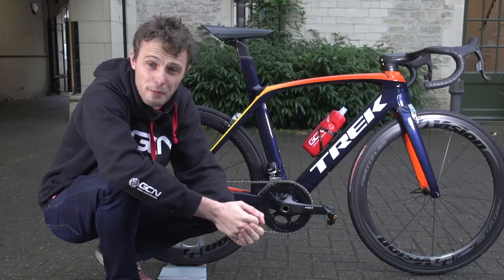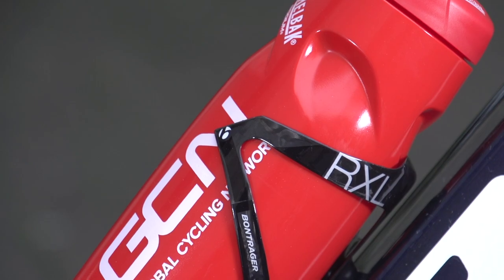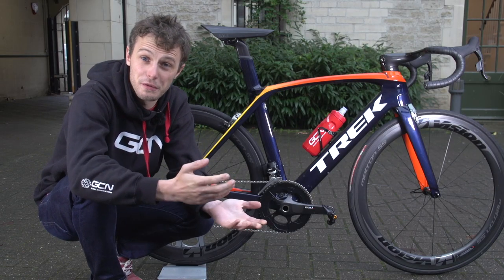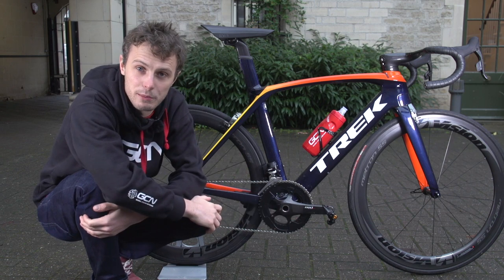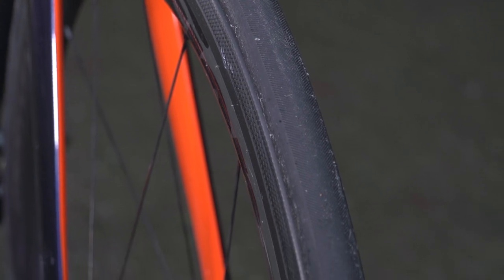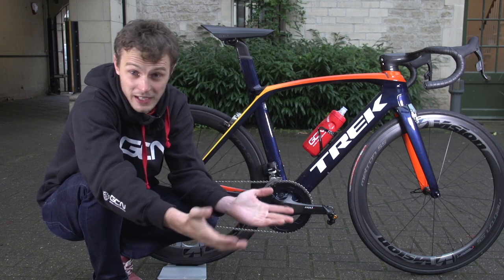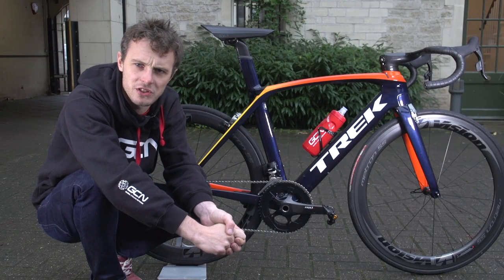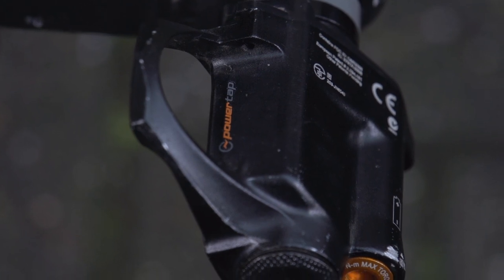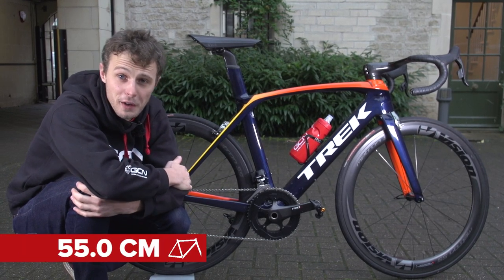The bottle cage is a Bontrager Triple X carbon foil bottle cage, and the bottle is a GCN CamelBak red bottle. The wheels are Vision Metron 55 — about medium depth in Vision's range, which means really very good all-round performance. Tires are Vittoria. The pedals are PowerTap P1 power meter pedals, manufactured about half an hour's drive from where the frame was painted at Trek's factory in Waterloo, Wisconsin — made in Madison, Wisconsin.